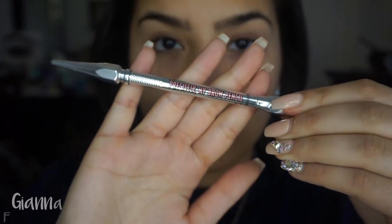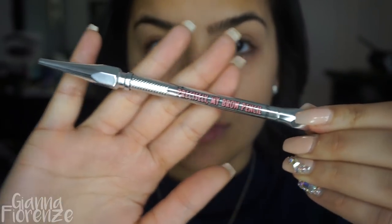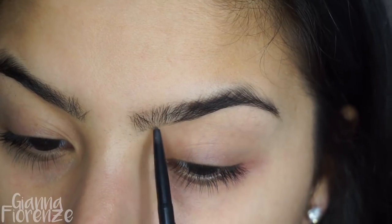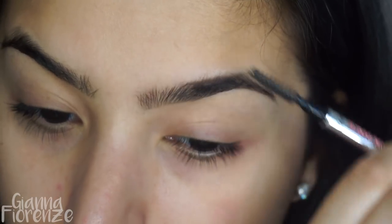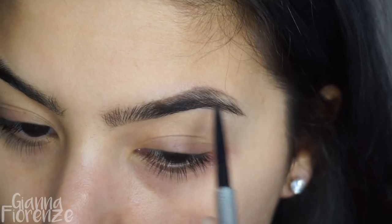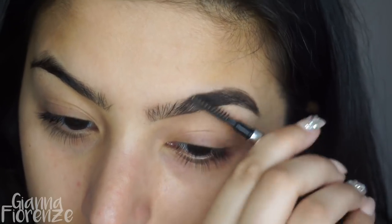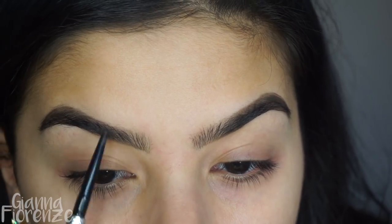Hello guys, back with another video and we're going to start with brows as always, using Precisely My Brow pencil in shade 5 because my brows are dark. I'm just going to fill these in real quick, go towards the tail, blend it out. You guys know the drill — I just like to include brows because I know you guys like that.